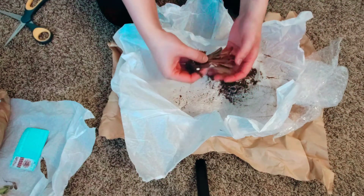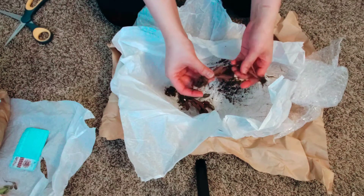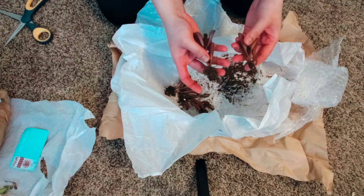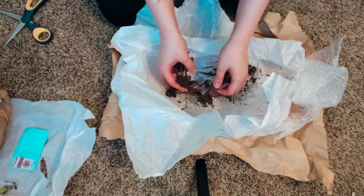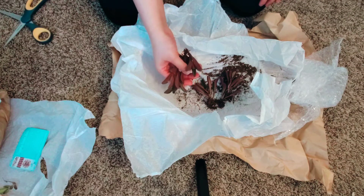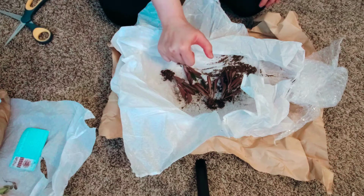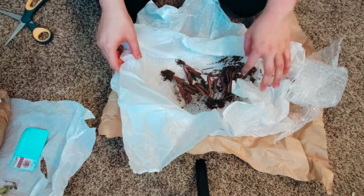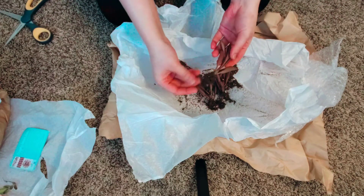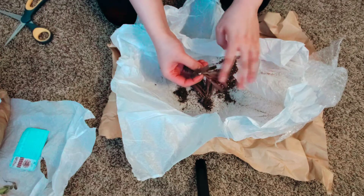So this is a Pepperomia Ruby Glow. So far it looks okay — I just need to clean her up a little; she's covered in soil, but nothing is broken, which is good. I think this was labeled as a four-inch, meaning it was growing in a four-inch grower pot before I purchased it.